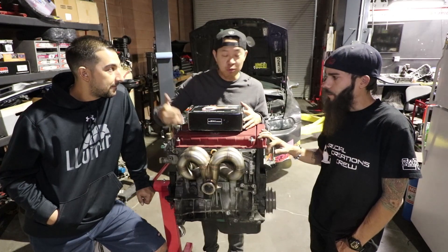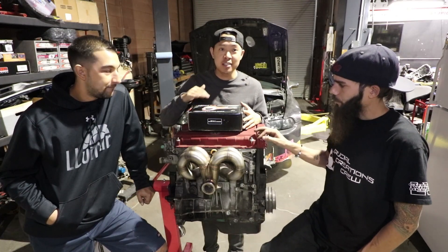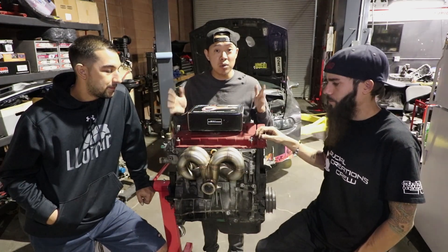So the plan is — we're gonna fully rebuild this motor with all Chinese-made parts. We're gonna dial-tune it, turn it up, and see what it can withstand.